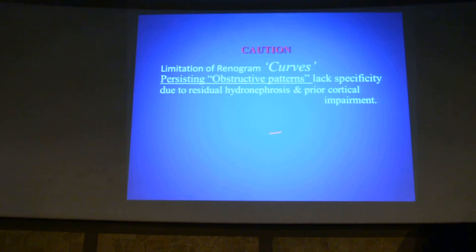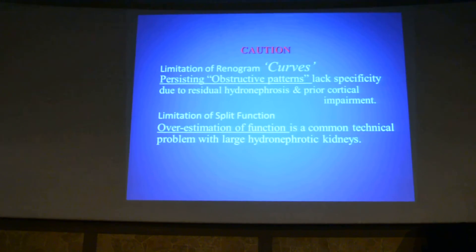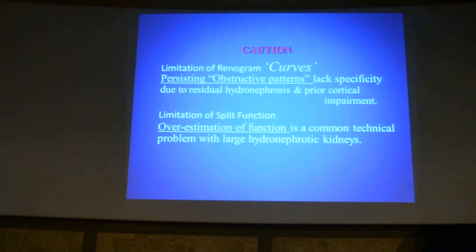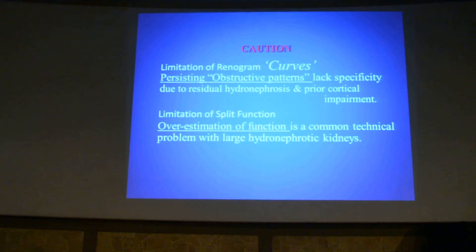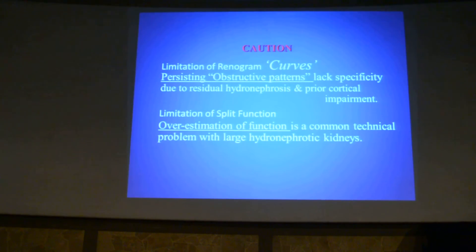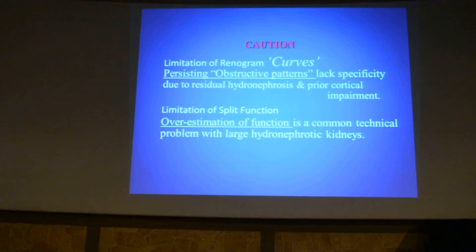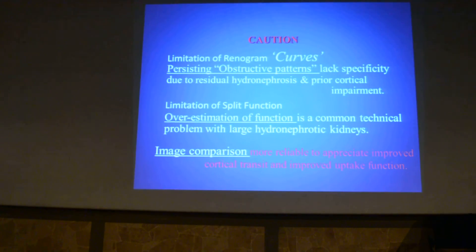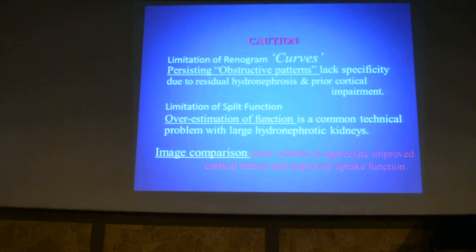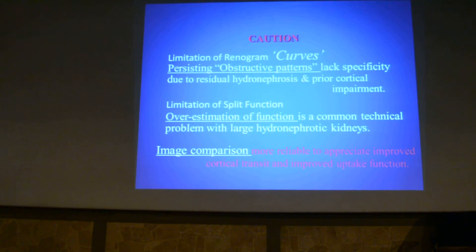Persistence of obstructive curve patterns is due to residual hydronephrosis and prior cortical impairment. Overestimation of split renal function is a common technical problem because large hydronephrotic kidneys have a larger region of interest under the curve, naturally giving more apparent function. Image comparison is more reliable to appreciate improved cortical transit and improved uptake function — don't go by numbers and curves alone.